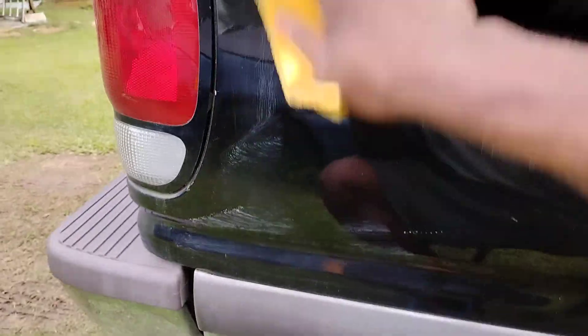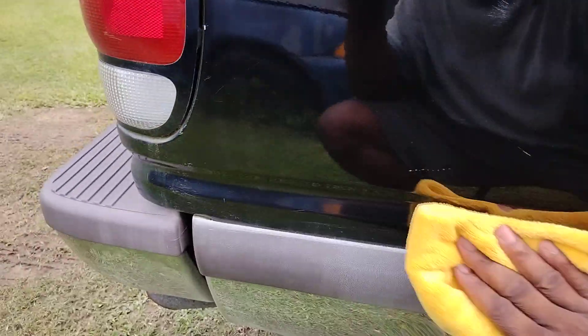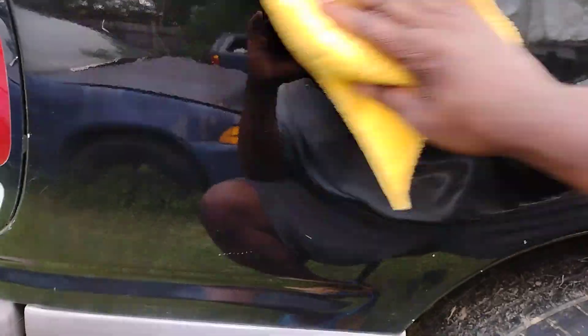You want to make sure you use a new cloth — it's best. You can get away with it on lighter colors, but black is one that's very tedious. Black is one that shows every scratch and swirl that hits it. So there you go when it comes to black.